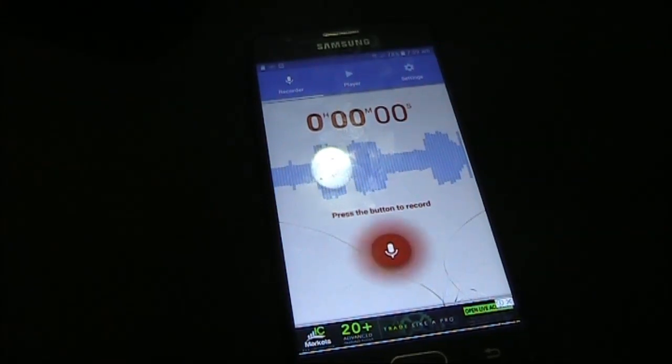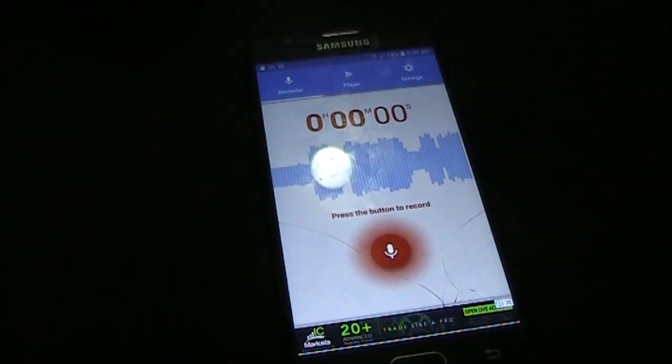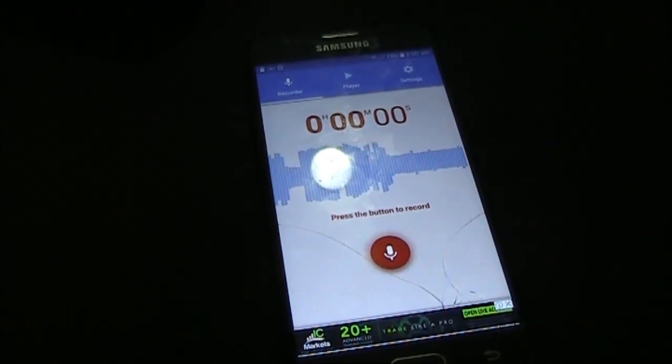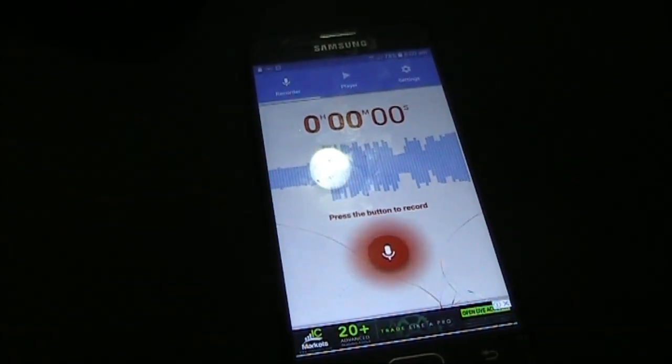The idea is you make a recording with the mobile phone and then hold the transceiver's microphone up to the phone and play it back. The recording is just you calling CQ, with a suitable delay for other people to respond. Make it a fairly long CQ call, possibly 40 to 45 seconds.